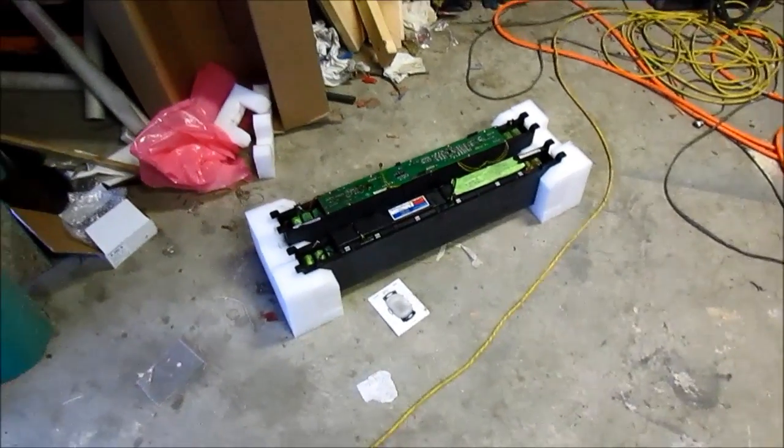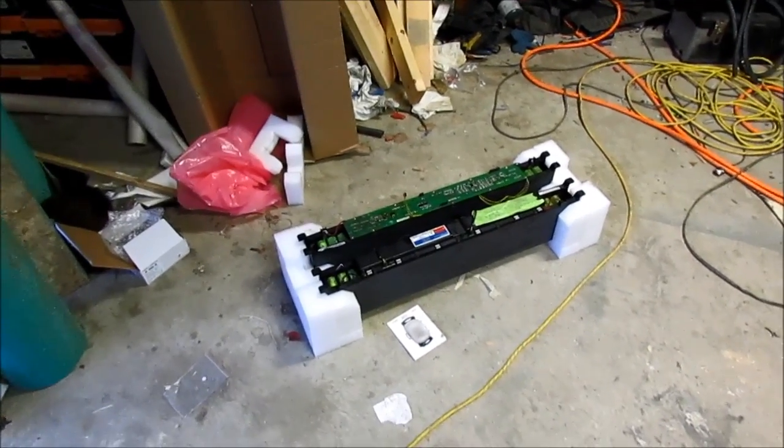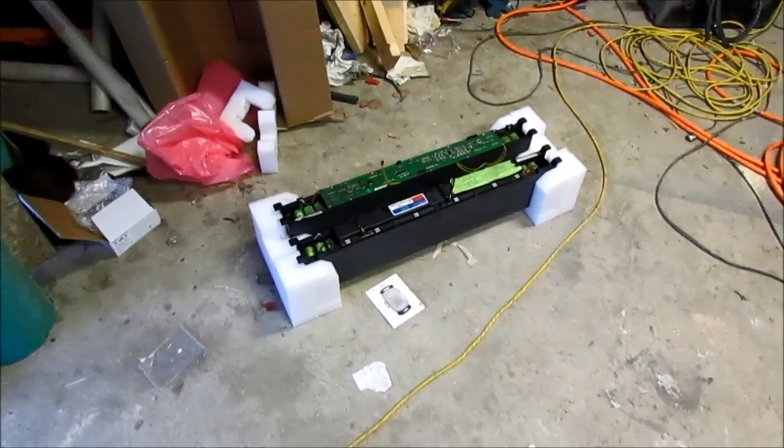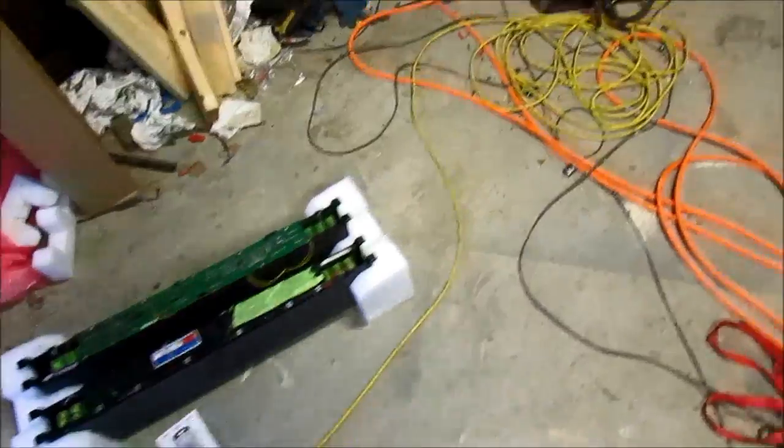These are the modules. I'll be possibly taking them apart — I think I want to leave them in the nice casing for the most part. I'm going to have a sweet lithium ion battery out of those.